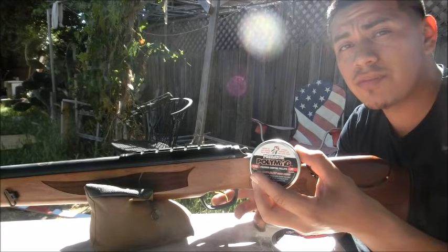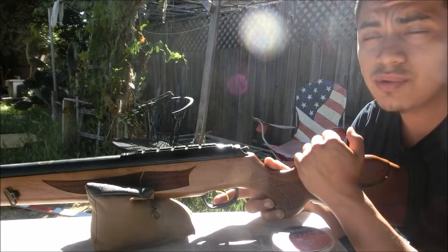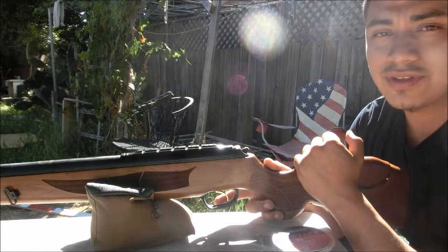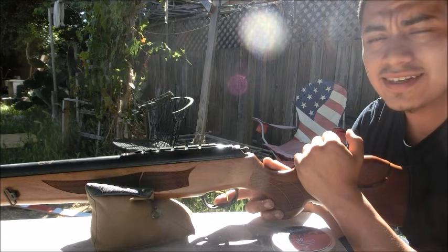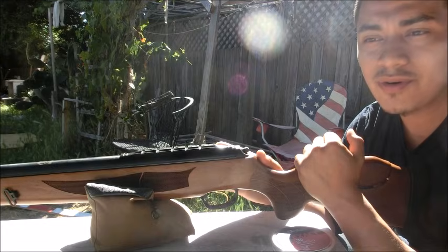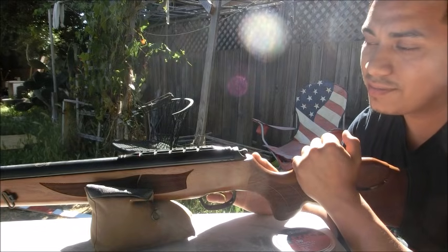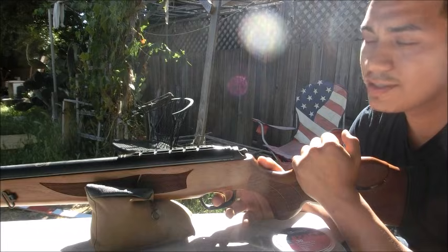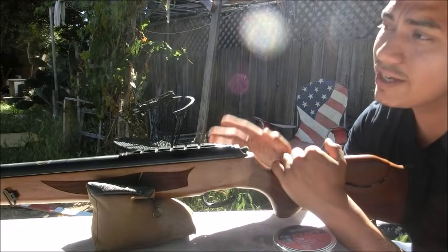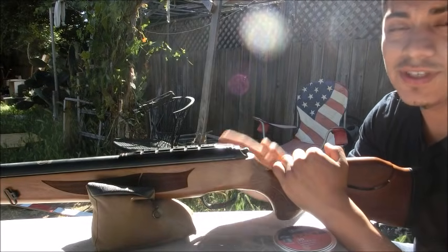Alright, we're doing five shots, two groups, with open sights. The first group is going to be with the JSBs and the second with the Predator Polymags. A couple of reasons I'm doing this with open sights: I haven't completely broken the gun in yet, and you can't scope a gun until you get through that break-in phase. Second, it's a known scope breaker so I need to do more research on which scope can handle it. It's been about four years since I've used open sights on a brake barrel, so keep that in mind.